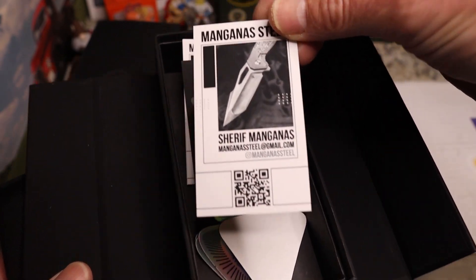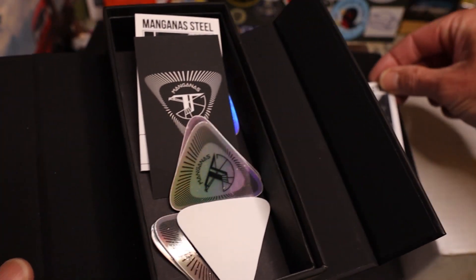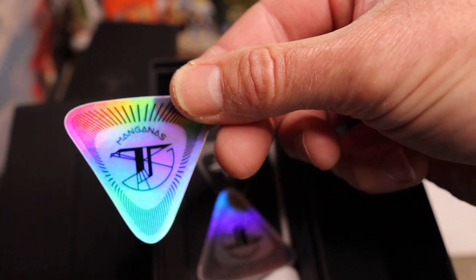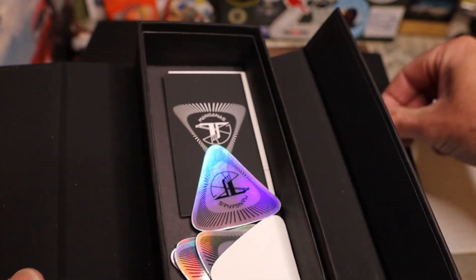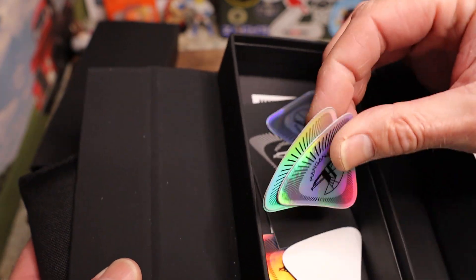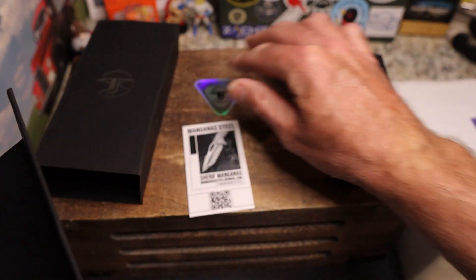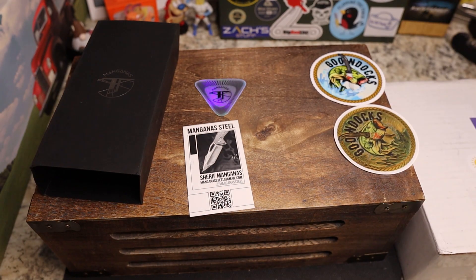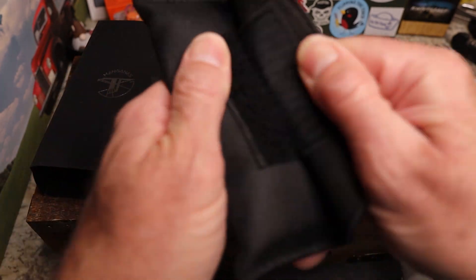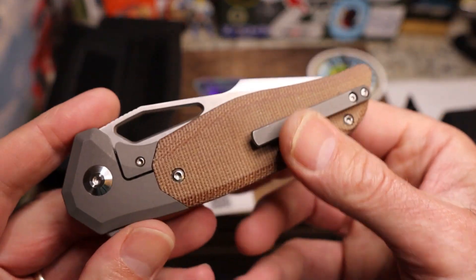Sharif has gone crazy with the stickers inside. You've got information about Manganis Steel — freeze that and check it out. You've got guitar pick-shaped stickers which are super awesome, kind of an Egyptian flair going on. The cards are the same, which is very cool. We'll set one of those out and look at the knife, because that's what you guys came here for.